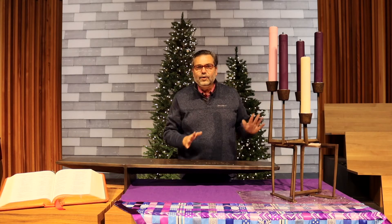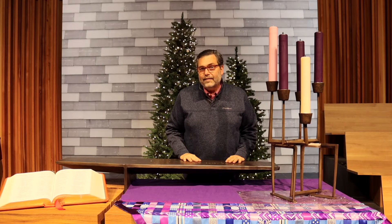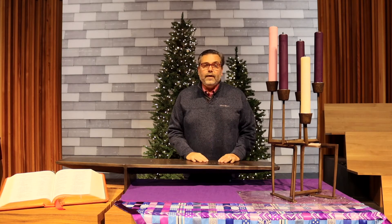Because every year during Advent, we light the Advent wreath. This is Countryside's kind of modernistic interpretation of an Advent wreath. The Advent wreath doesn't have to stay in a church — we can have them at home.